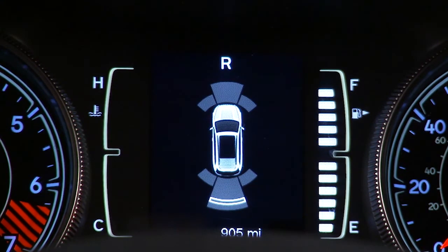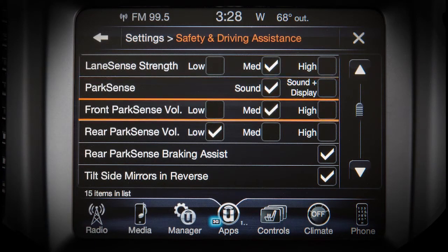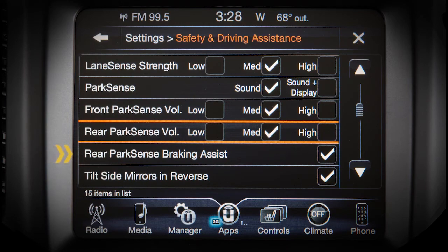The system may also attempt to brake. You can turn this braking assist feature on or off in the Safety and Driving Assistance portion of your touchscreen settings.